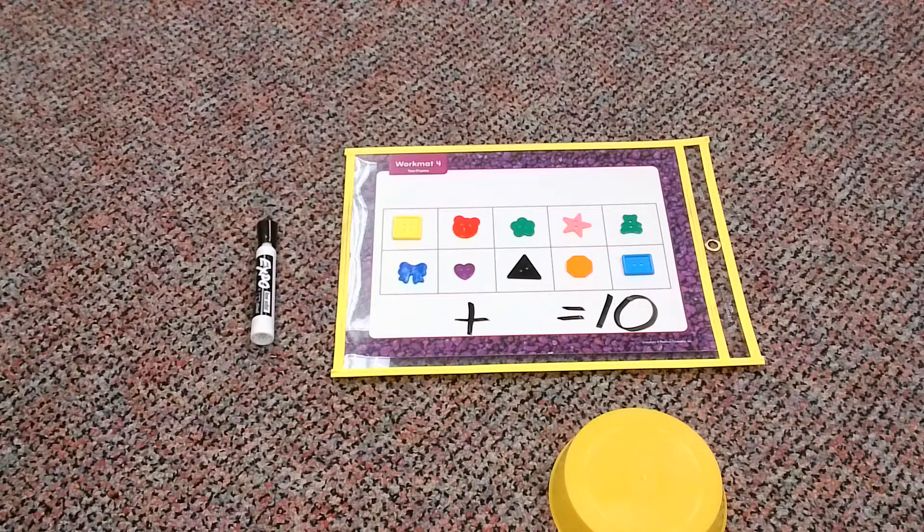Hello friends, it's Mrs. Gorski back, and today what we're going to be doing, we're going to be working with the number 10 again. However, we are going to be making a game out of it today, and the game is called What Am I Hiding? So let me tell you exactly what we're going to need for our game today.